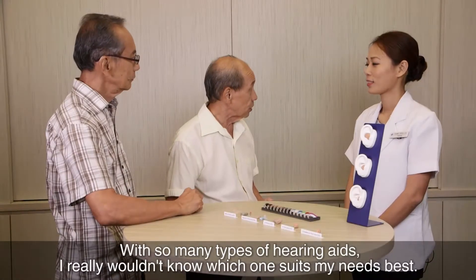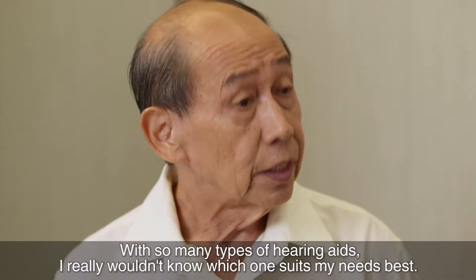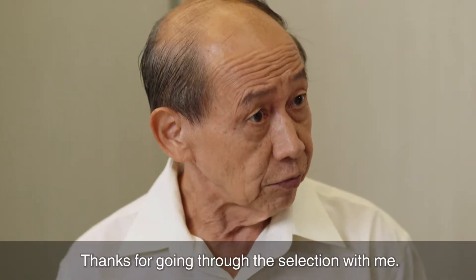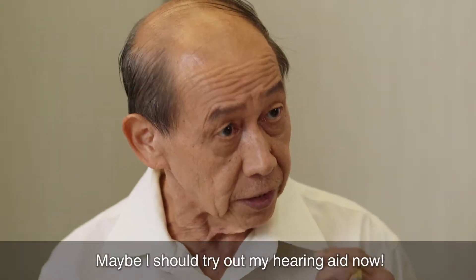With so many types of hearing aids, I really wouldn't know which one suits my needs best. Thanks for going through this lecture with me. You are most welcome. Maybe I should try out my hearing aid now.